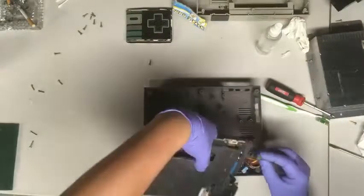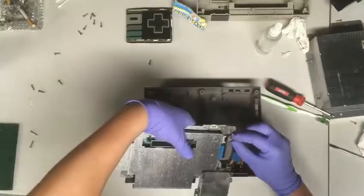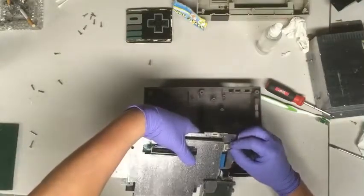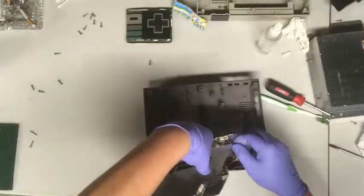Make sure you put the metal cover on before you connect the wires — it snaps right back in there. Remember that player two is on the side and player one is in the front when you're plugging them back in, and make sure you're plugging them in the right way.